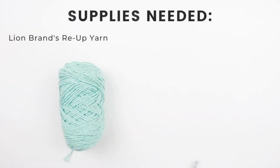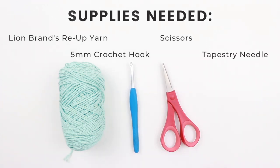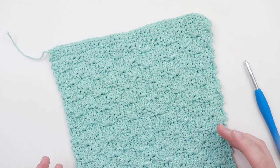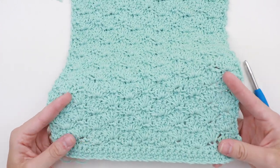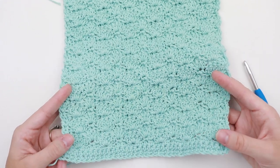You are going to need one ball of Lion Brand's Re-Up yarn, a 5mm crochet hook, a pair of scissors, and a tapestry needle. The reason why I put together this beginner washcloth series was so you could practice the basic stitches while also coming away with something valuable. With this pattern you'll be practicing the single and double crochet stitches while also learning how to create a shell stitch, which is a really beautiful and popular stitch. Alright, let's go ahead and get started.